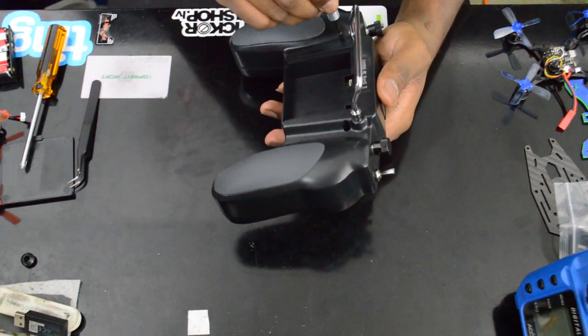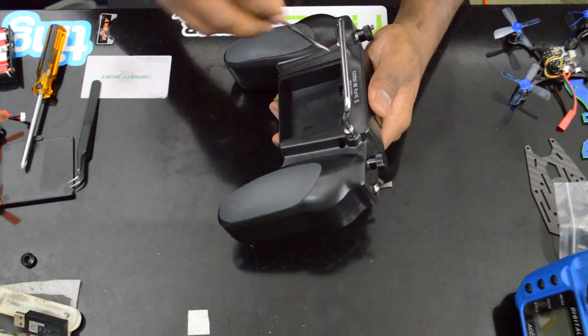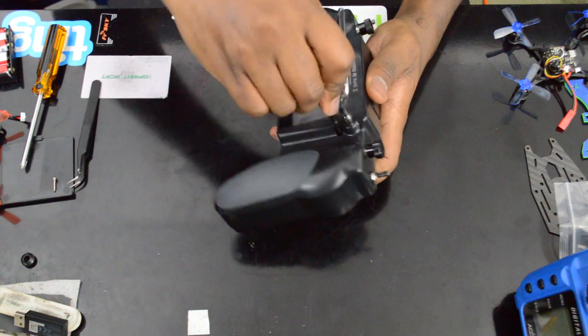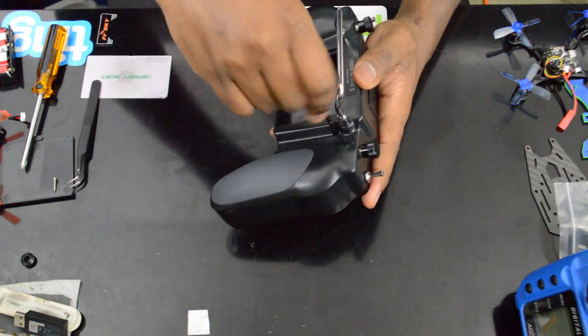You're going to pop off a total of six screws — the two right there, and also two screws under each of the rubber grips. I'm just going to take those off.